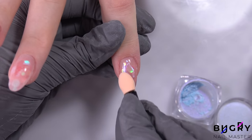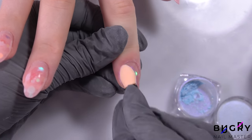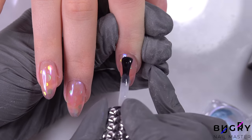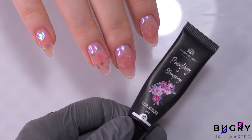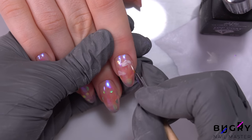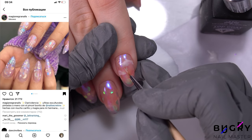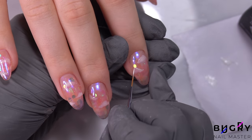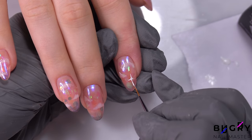I'm letting the top coat cure for about 40 seconds underneath a 48-watt LED lamp, and then I'm applying this beautiful semi-transparent chrome powder. My client came in with a couple of inspiration picks, and we had so much fun coming up with colors and decorative ideas together. Then I'm creating some details in white and finishing off everything in a final top coat.